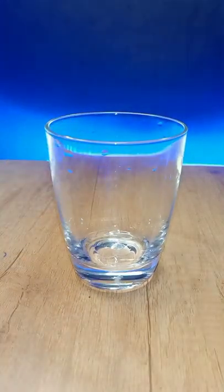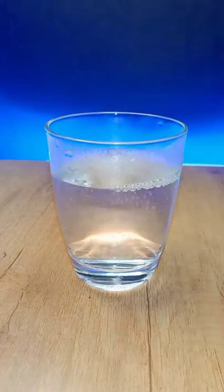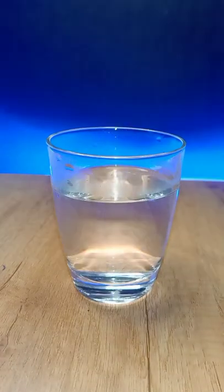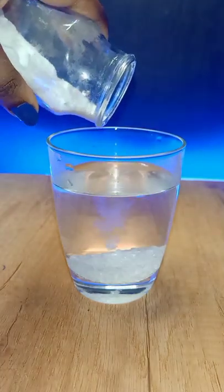Hi Chalakuttees! We are going to make smoke in the water. We will add a glass of water, then add a little sugar and baking soda, and mix it in the water.